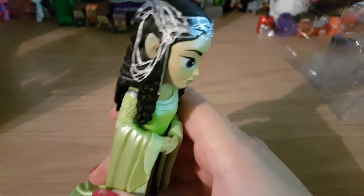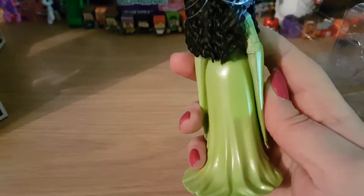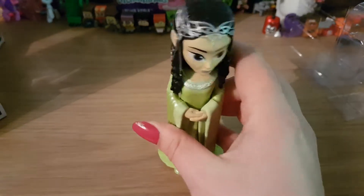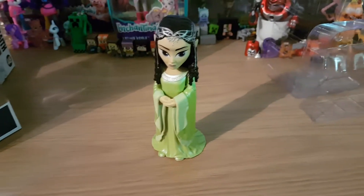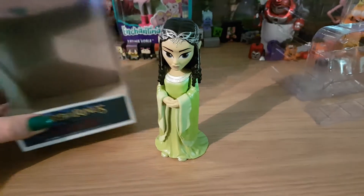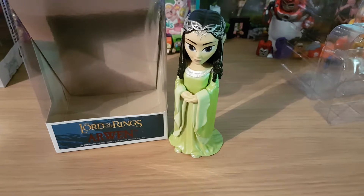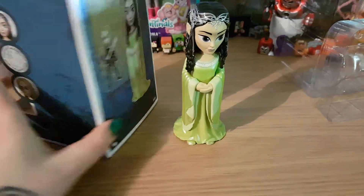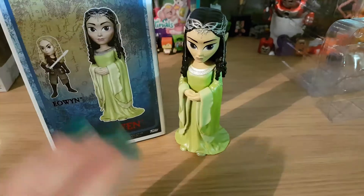I highly recommend buying her if you are a Lord of the Rings fan. Just look how sparkly she is — she is beautiful. So if you did like this video, please subscribe and like. I will do an unboxing of Eowyn next. Thank you for watching guys, bye.